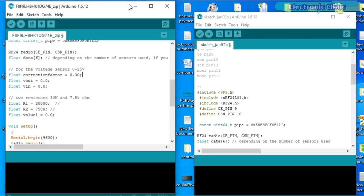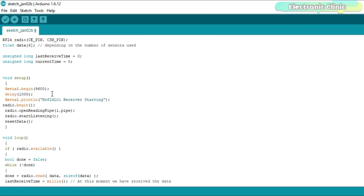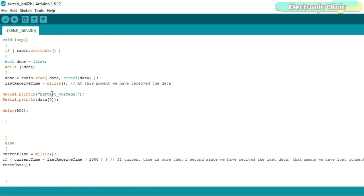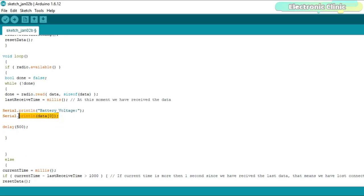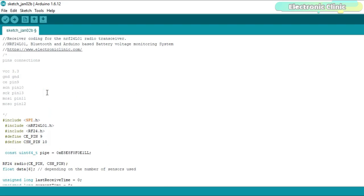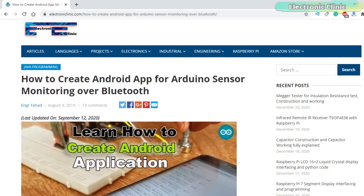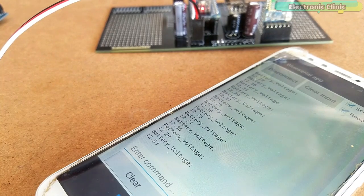Now let's look at the receiver side programming. This is the same code from my previous project based on sensor monitoring using the NRF24L01 transceiver module. The purpose of this code is to receive the data from the transmitter and then send it to the Android cell phone app using the Bluetooth module. The Bluetooth module is connected to the Arduino's default serial port, so I use the Serial.print functions. Remember to remove the Bluetooth module while uploading the code, otherwise you will get an error. I have a detailed tutorial on how to design your own Android app, and the APK file can be downloaded from electronicclinic.com — a link is in the description.